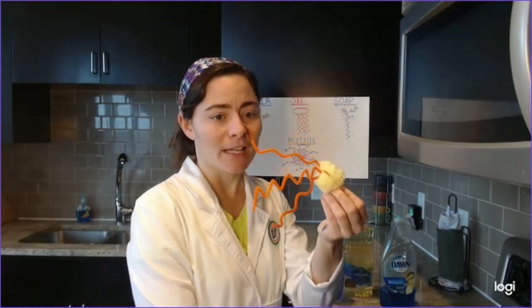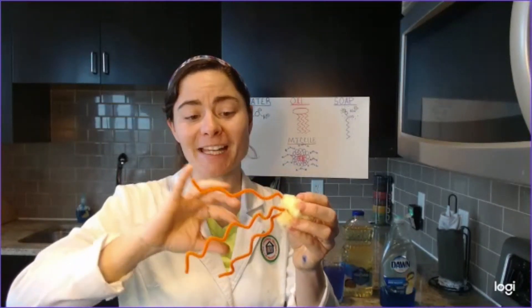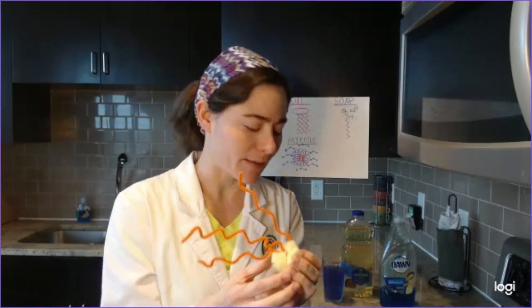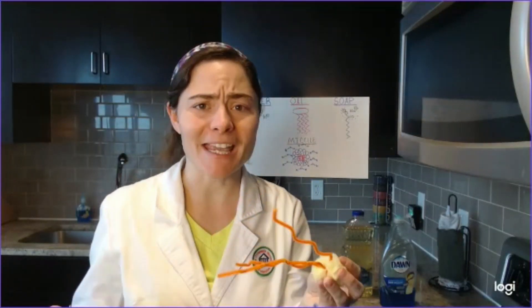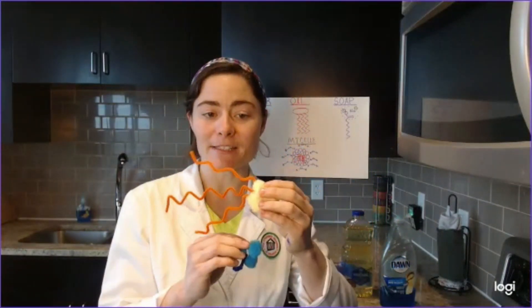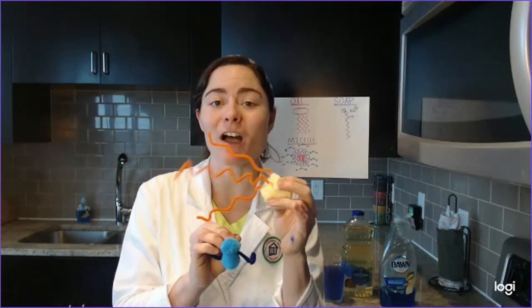Now our vegetable oil is a much bigger molecule than our water. It has a really large head and some fatty acid tails that are actually hydrophobic, meaning water-fearing, and they repel water away from them. This molecule is non-polar, meaning that it doesn't have any negative or positive poles. So because of its size and properties, oil is less dense than water and therefore it doesn't mix and it will float on top of it.